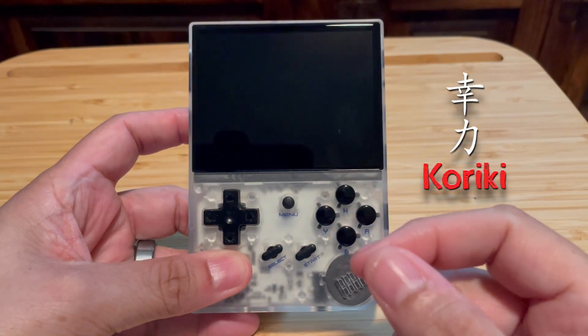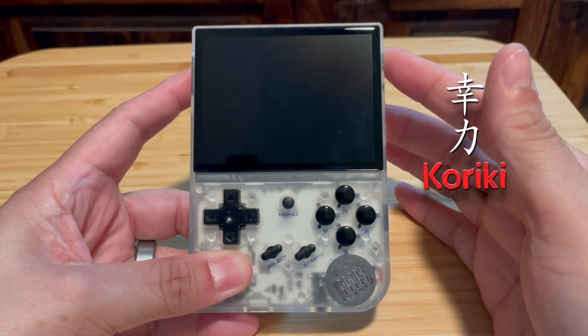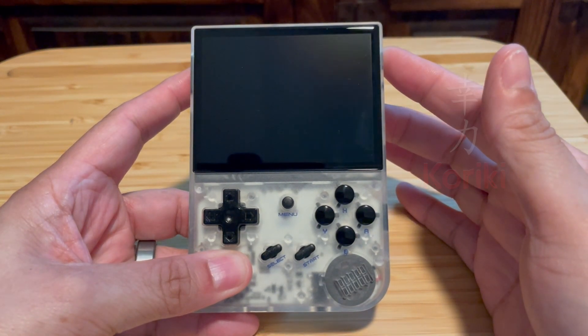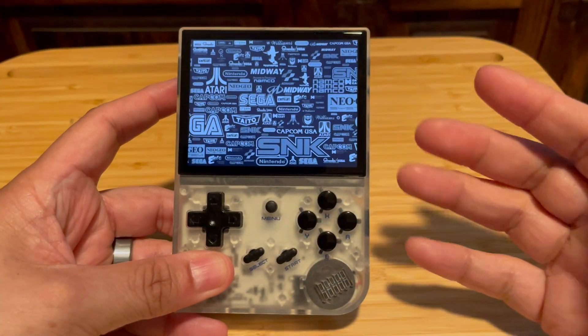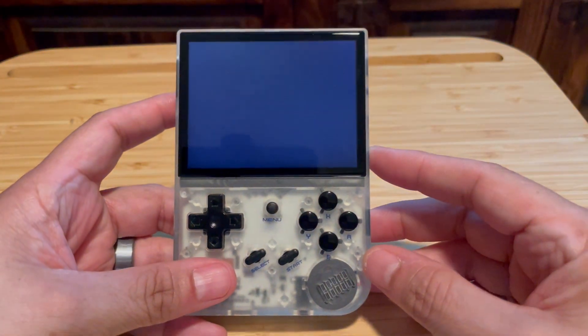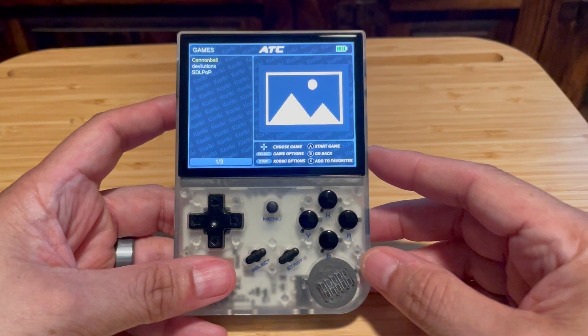Hey everybody, today I'm going to go over Koriki. It's a new firmware that's been ported over to the RG35XX by Acme Plus. Acme Plus is the developer behind Batacera for this device as well. Koriki was originally developed for the Miu Mini by the Paradise team.